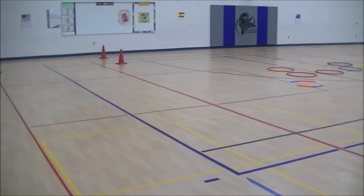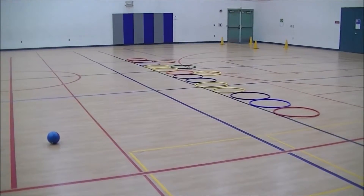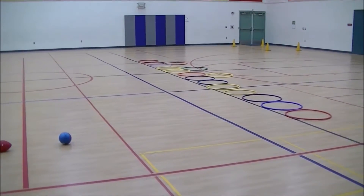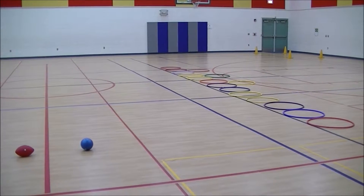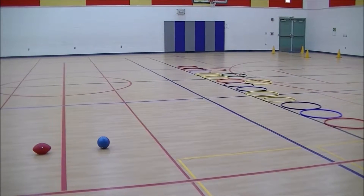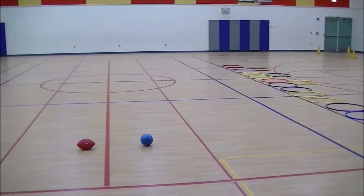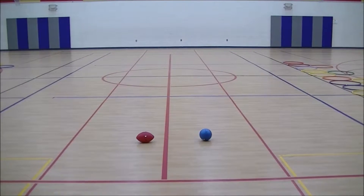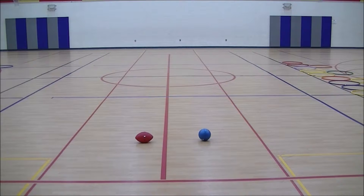We have a jail on each side, which is the four cones over there and the four cones over there. To get out of jail, somebody has to run over and save them without getting tagged and bring them back to the other side — that's the same for both games. To go to jail: if they go to the other side of the gym and get tagged by the other team, they go to jail. Also, if they throw a ball and it's caught by the other team, they go to jail.